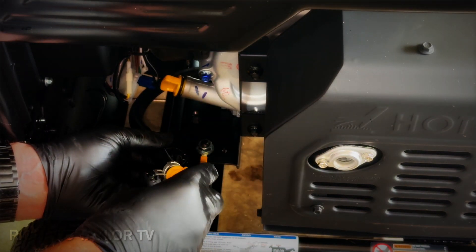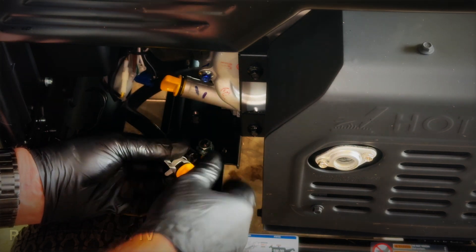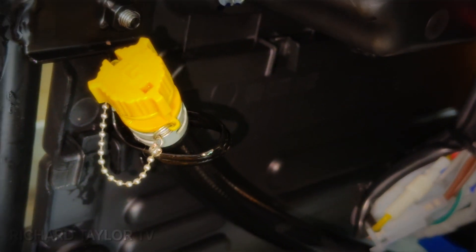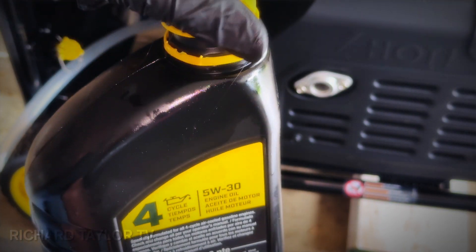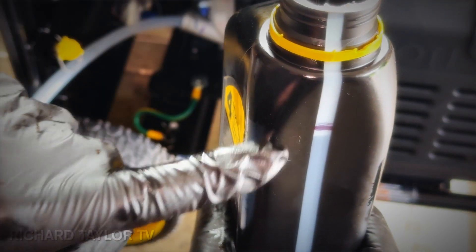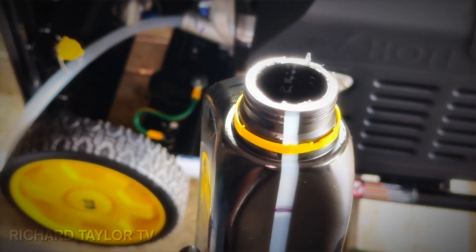Then we're gonna put this cap back on, click it tight, put it back up over here. The good thing about using this is it's already pre-measured and I marked the amount right there, so when I use it for measuring again it'll work fine.